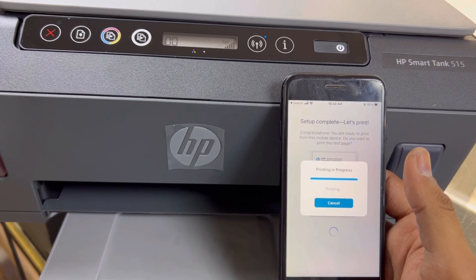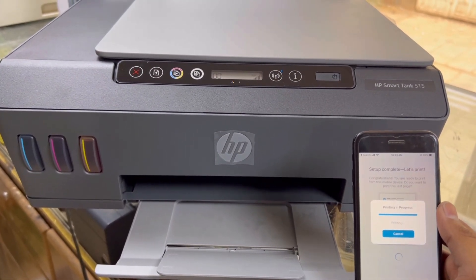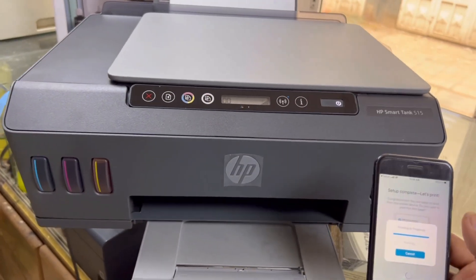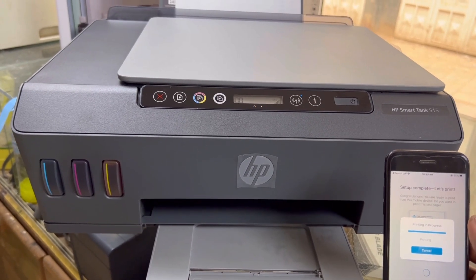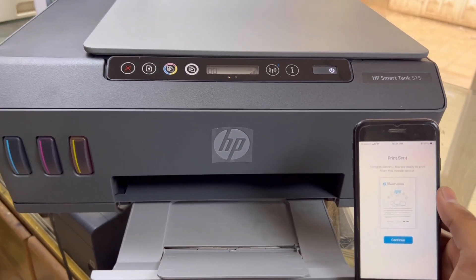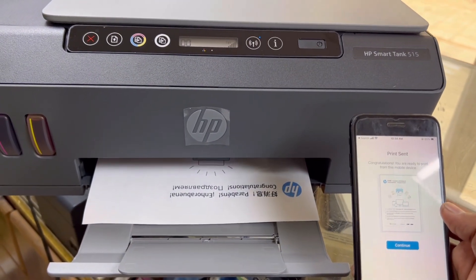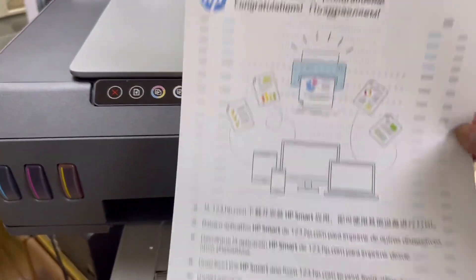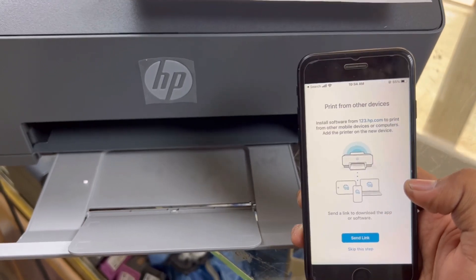I gave the command to print the test page. We'll see whether it's printing or not — this will confirm that our connection was completed successfully. You can see on the screen: 'Print Sent.'